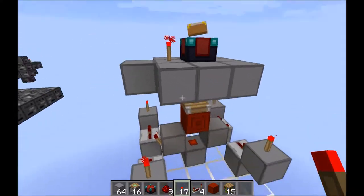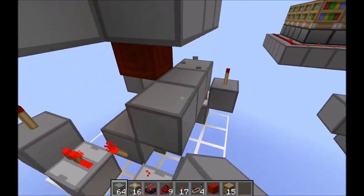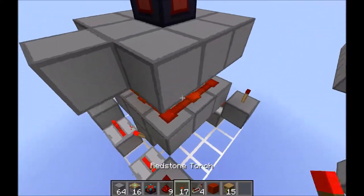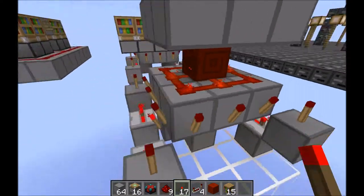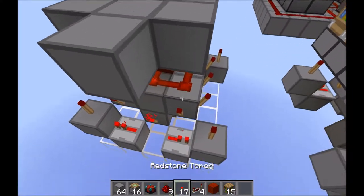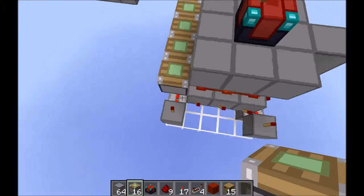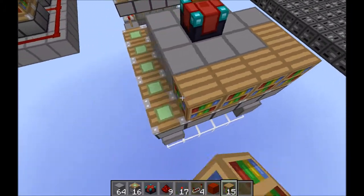Now, if you place down a torch, you'll see we have that piston extending. Build a circle of blocks around the redstone block here and place dust on them, then torches on all of these edges except for that one here under this blank spot. Then pistons on top of all of the torches.